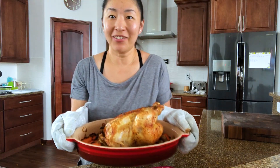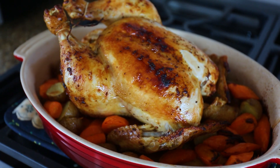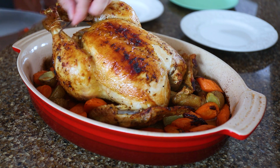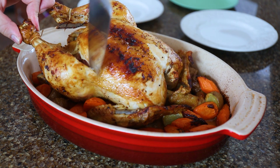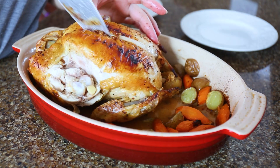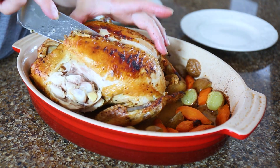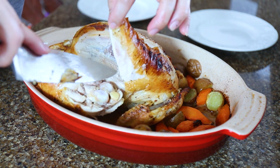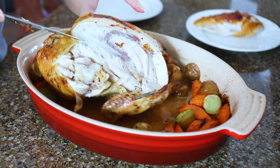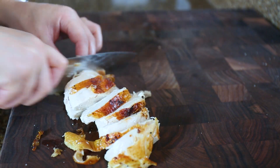The chicken is ready — look at this deliciousness!